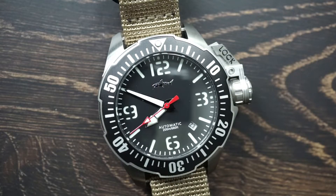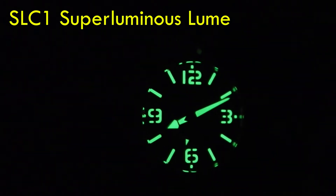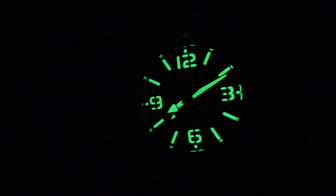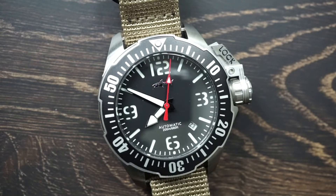Let's go ahead and knock out that lume shot — I know that's probably one of the most important things to people, including myself. This one comes with the Swiss SLC1 superluminous paint, and there's no surprise that it's fantastic. Heimdallr has always been, in my opinion, one of the best values for lume quality in the market, and I feel like they set the standard for how a watch's lume should be considering the price point.